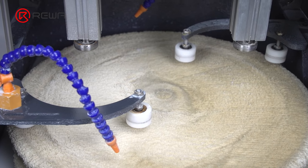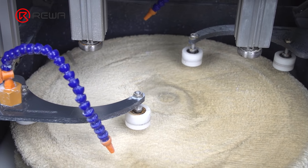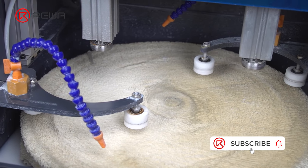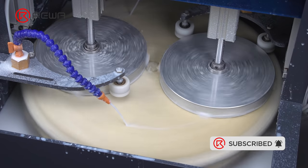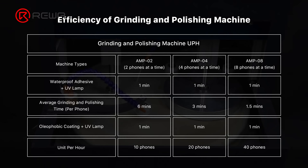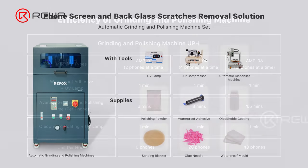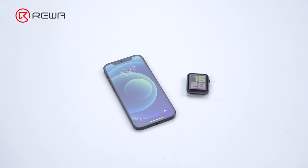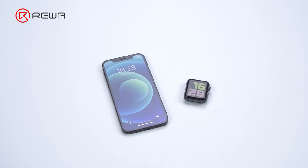The efficiency of the grinding and polishing machine is of paramount concern. There are currently three kinds of hot-selling machines: one that can grind and polish four phones simultaneously, and two others that handle two and eight phones at the same time — you can choose the right model according to your workload. Rewa offers a complete screen and back glass refurbishment solution, including all tools and supplies. Contact us to learn more about the grinding and polishing machine.